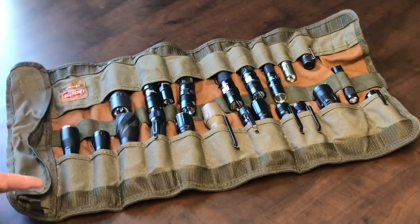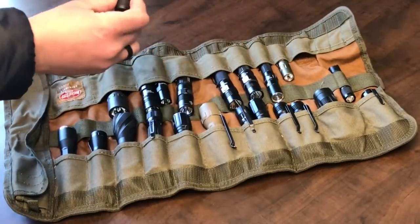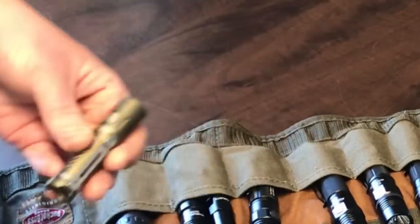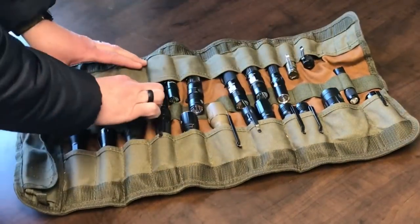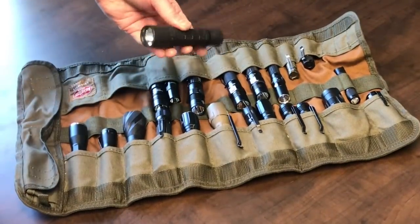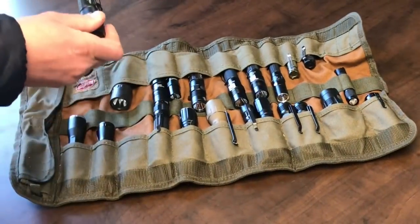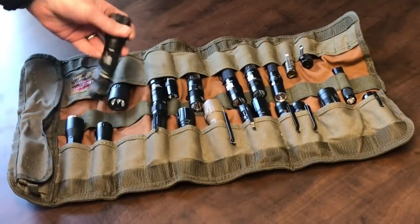I've got a full range of flashlights here. I've got a Lumintop EDC05, which is a very compact little flashlight. Next to it is one from Claris — this is the MI7, a nice compact little flashlight. Then we get up to some larger ones. This is an old school Surefire. Up here we've got the SOG Dark Energy, which is definitely a larger flashlight.